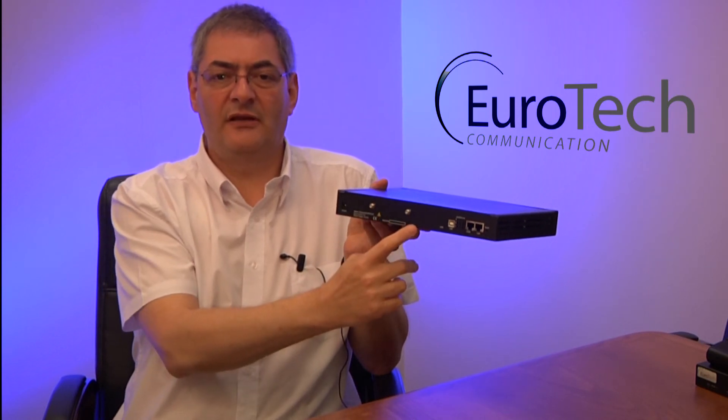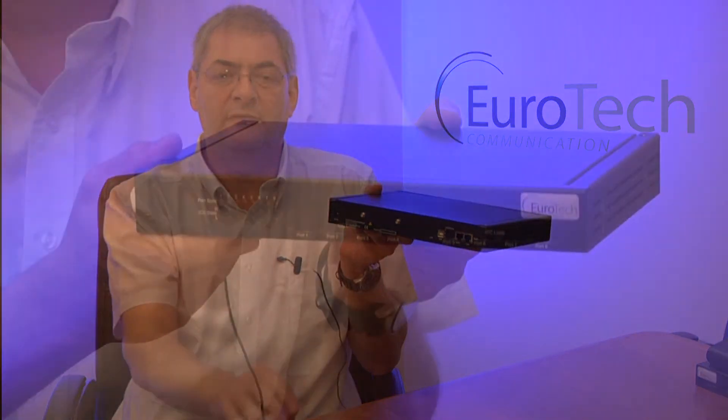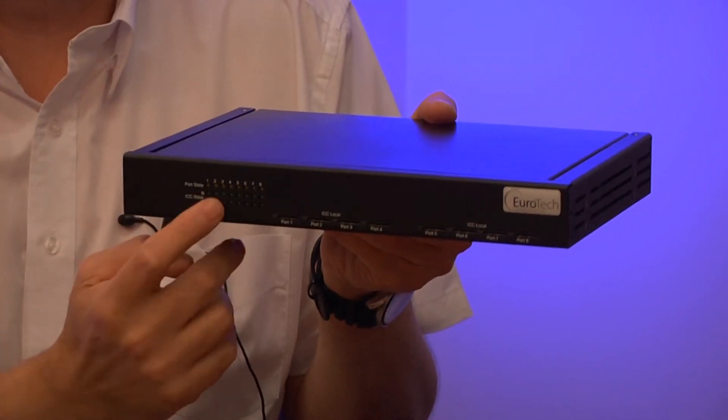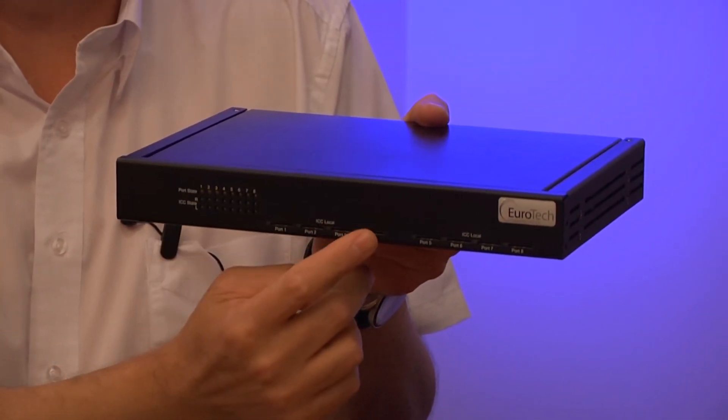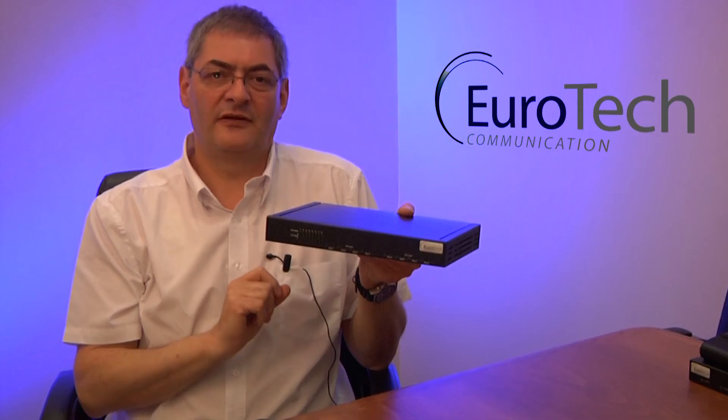The unit has two antennas with internal combiners for each four channels. On the front of the box you can see the eight SIM sockets for insertion of the SIM card and LEDs showing the channel status.